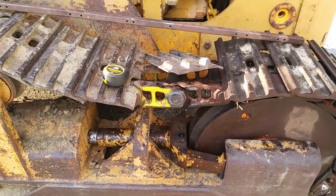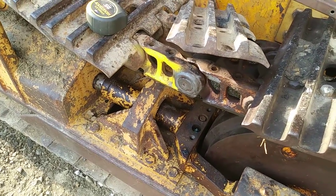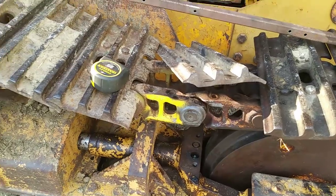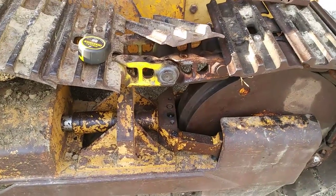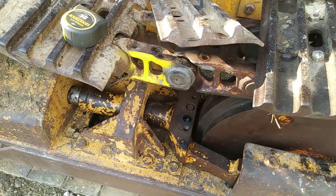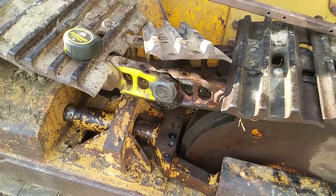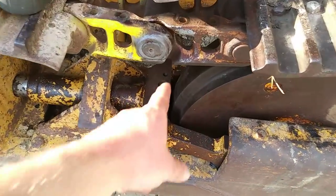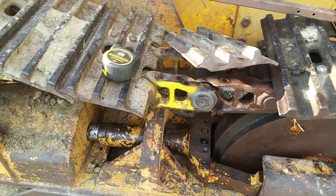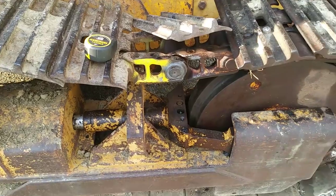I got a little bit of footage when we were pressing that pin back in. I didn't want to waste time making video when I should have been paying attention to what was going on. Anyhow, we got the pin pressed back in — it went back in real well. You can see this silvery stuff — that's anti-seize. The book recommends you put that on the pin, so that's what we did.